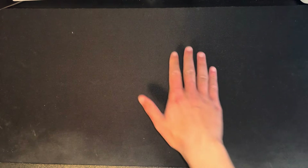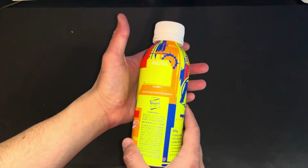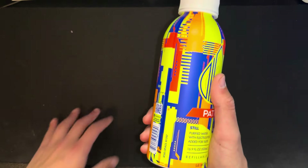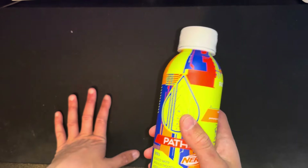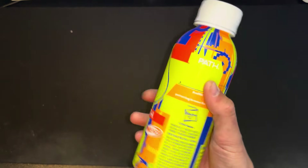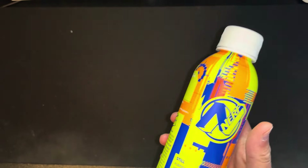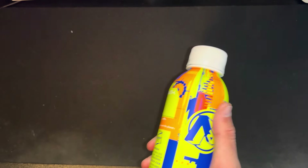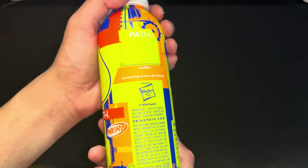Hey everybody, I hope all is well. Today we have the Nerf water — yes, you heard that correctly. I was in Target and I looked to the corner of my eye, picked up the distinctive colors. I saw Nerf and this is pretty much all I needed to see on a water bottle, so I said, you know what, I do Nerf gun unboxings — I might as well do a Nerf water bottle unboxing.